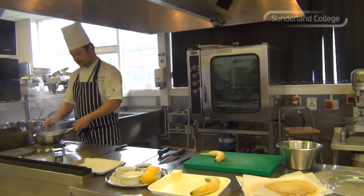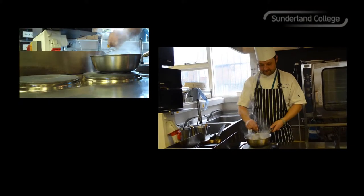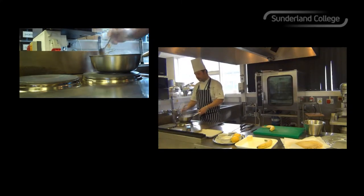Give it a stir. As soon as the butter is melted and it's reduced, you'll have a lovely, rich, tasty toffee sauce. You can use any type of sugar, but soft dark brown sugar is the best because it's got a nicer flavour and you get a better colour.